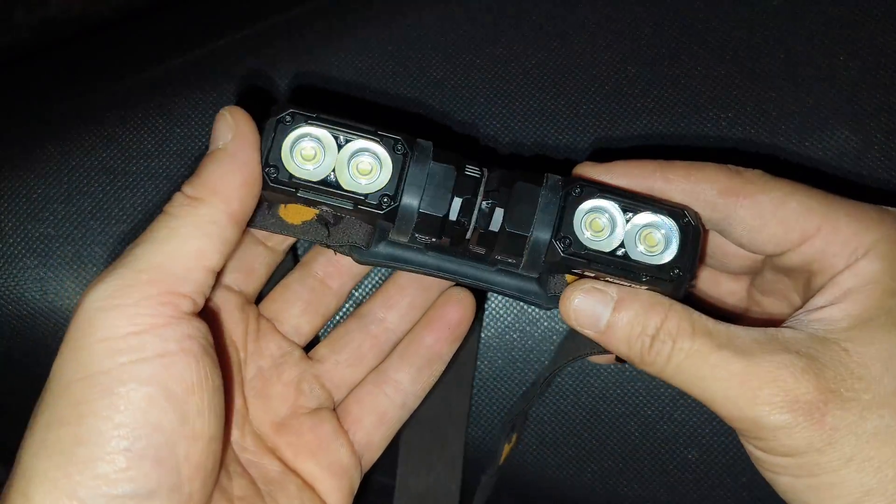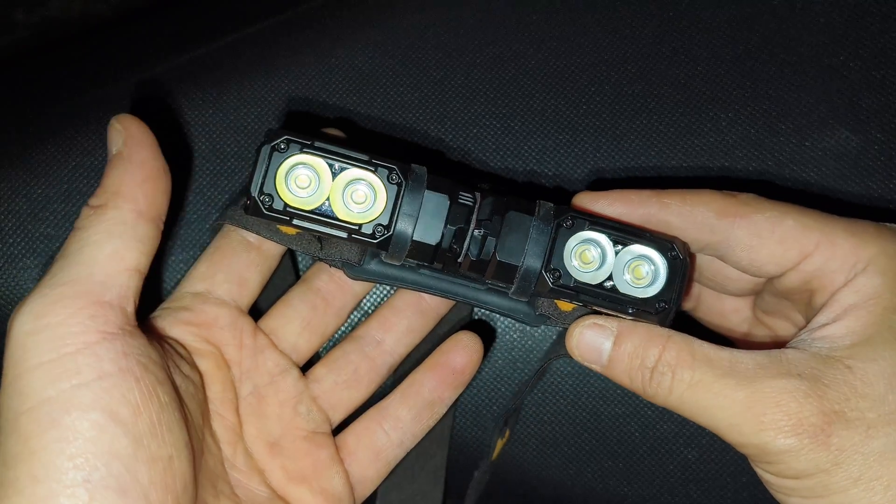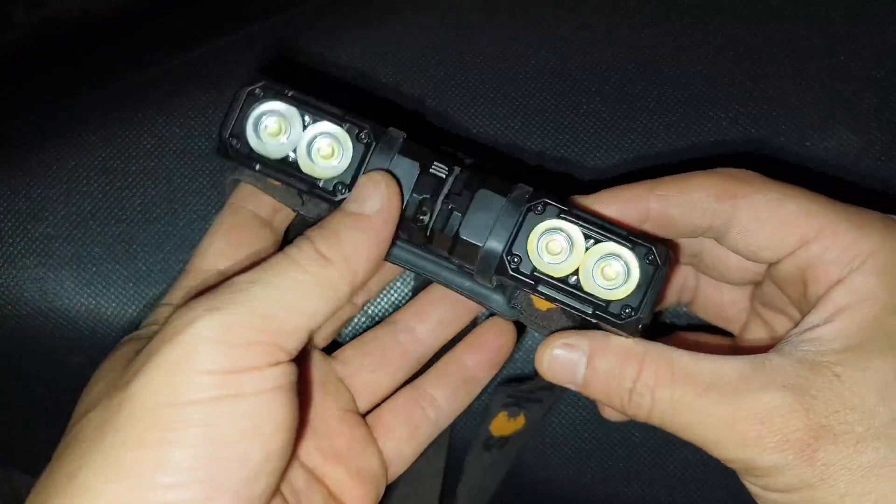Hello everyone, today I'm with two Wuban E7. I got both versions, 5000K and 6500K.